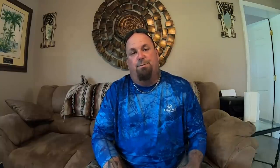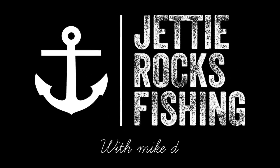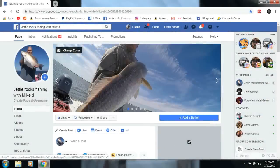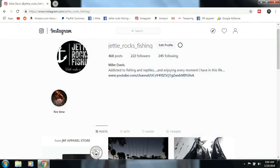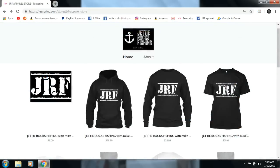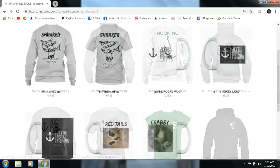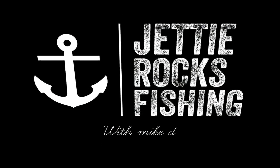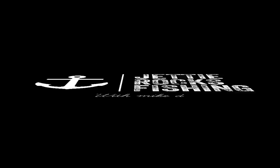Hey Jerry Rockers, thank you very much for watching this video. I'd like to invite you all to go follow me on my Facebook page at Jerry Rocks Fishing and also my Instagram page. I also have a JRF apparel page — I'll send you a link to my Teespring page where I have some cool shirts. Check out the descriptions at the bottom of this video for all the links. Tight lines, Jerry Rockers!